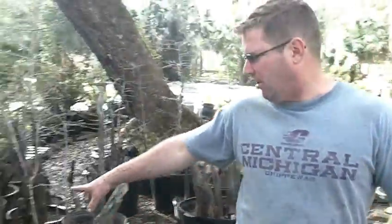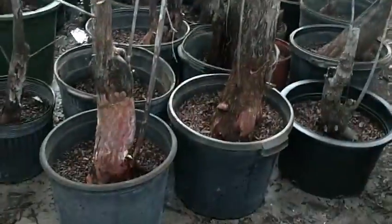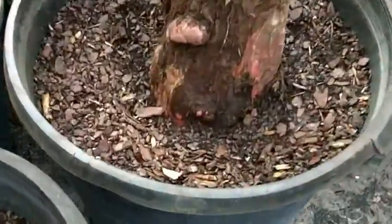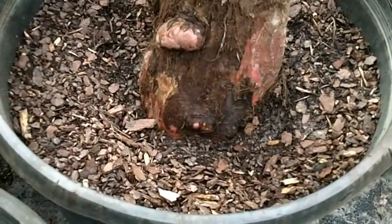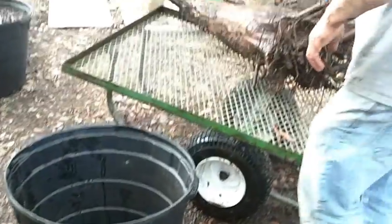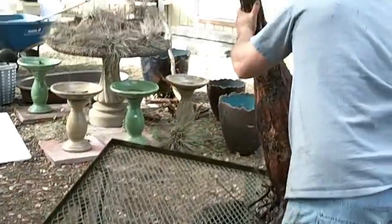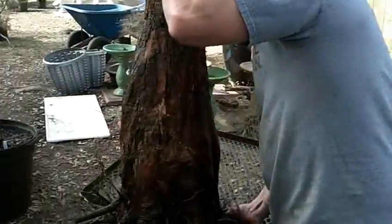The mix I put it in is what all of these trees are in: 70% pine bark, 20% sand, 10% peat. They also add minerals and we add organic fertilizer.